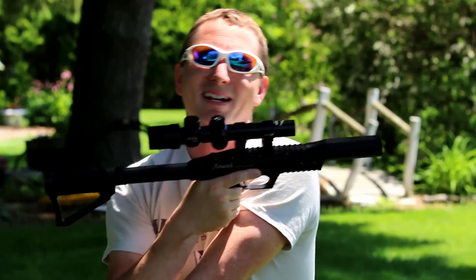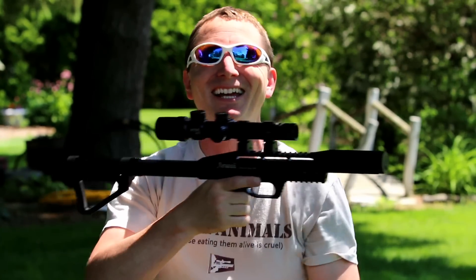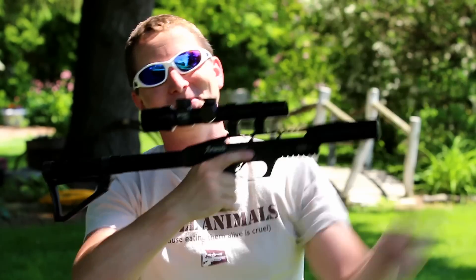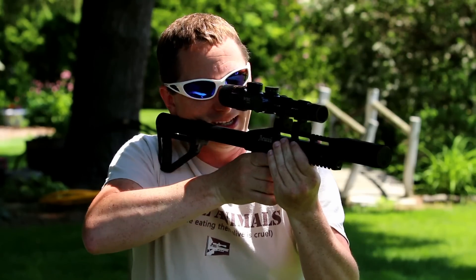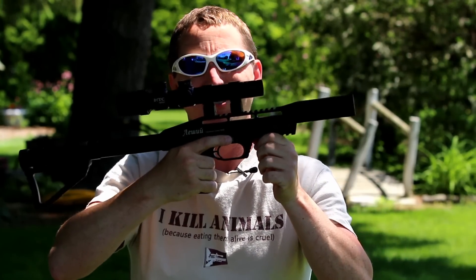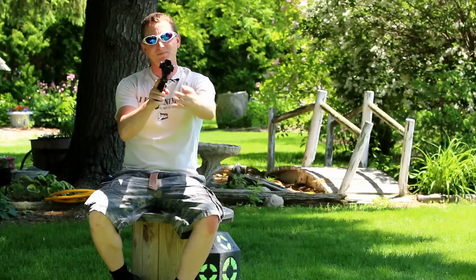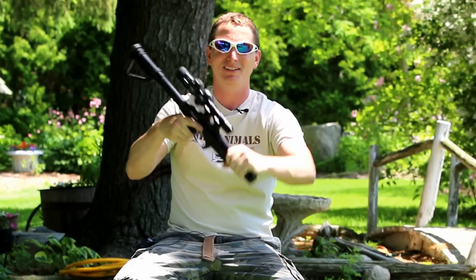You guys know how I feel about automatic safeties — I usually don't like them one bit. I always forget, especially on break-barrels, when you break it, bring it back up, get that bird in your sights, and then — duh. But because of the positioning on this, right on the index finger, it was no big deal at all. I quickly got used to it. It's an octagon barrel here, which adds to the cool factor, and the gun is really sturdy.